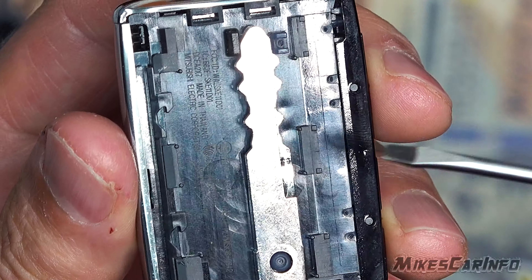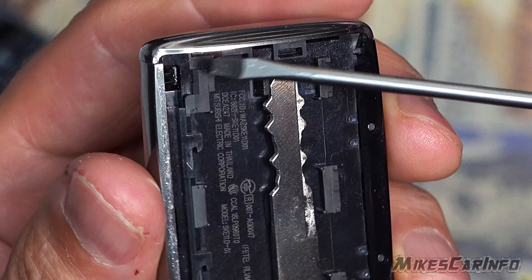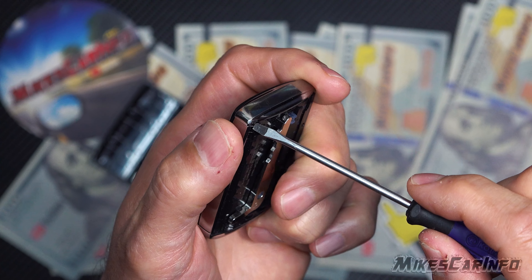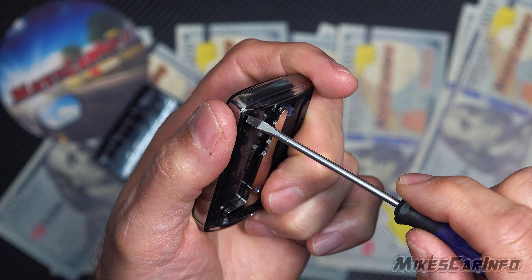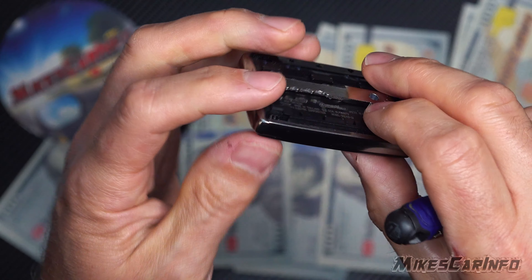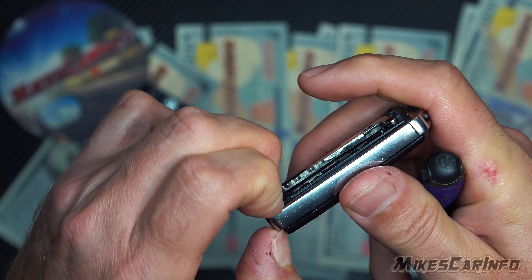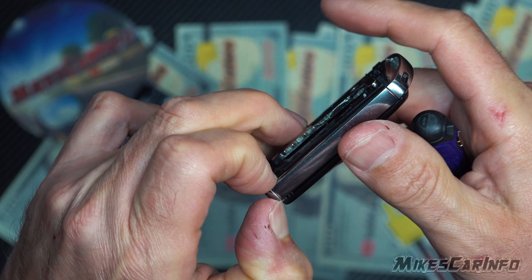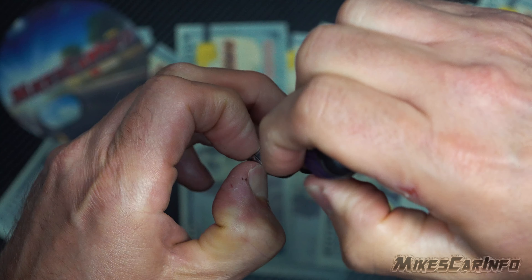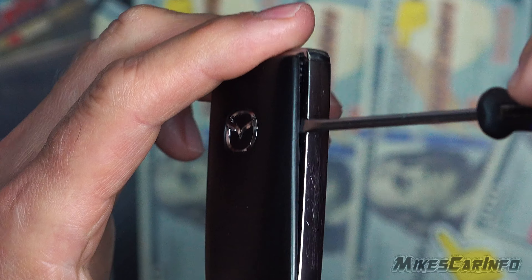You see right here the key end — there's a little tab right there. You want to push in on that little tab. It's easier to do it like this where you take your finger and push it like that, and what it's going to do is pop out the other side. When that other side is popped out, you can go ahead and pry up on this side a little bit, and once that's pried up...